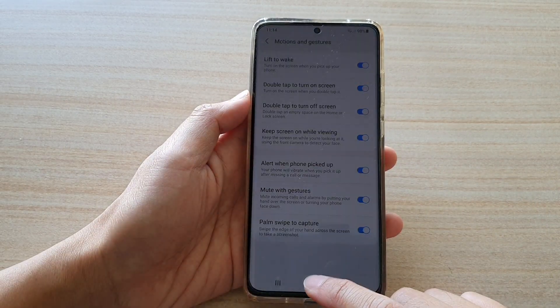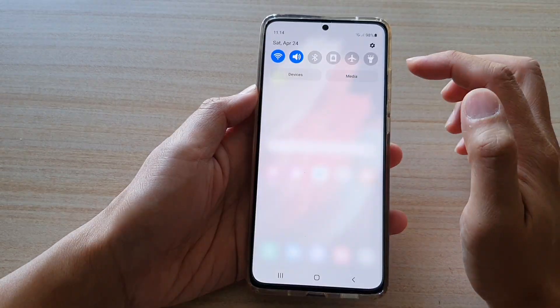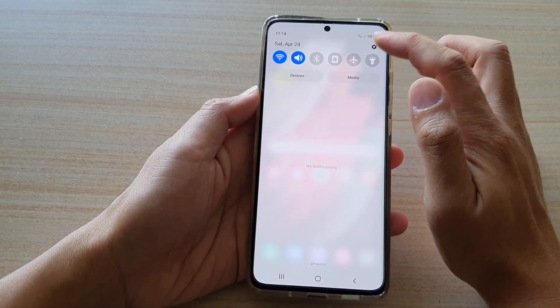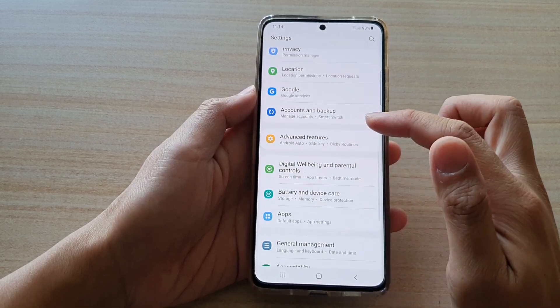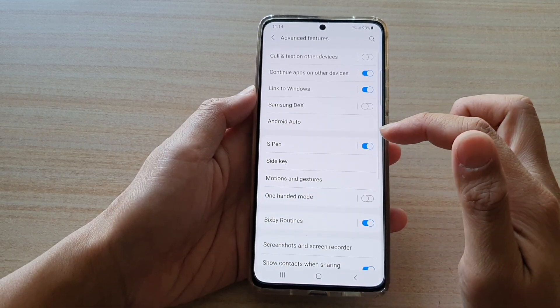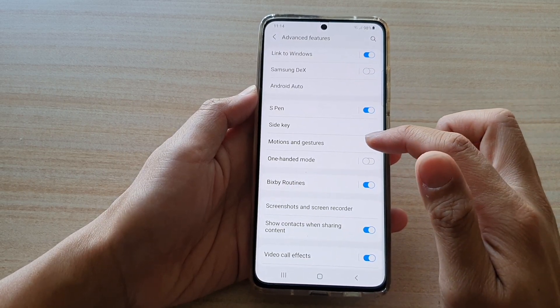First, tap on the home key to go back to your home screen. Then swipe down at the top and tap on the settings button. Next, swipe down, then tap on Advanced Features, and then swipe down and tap on Motions and Gestures.